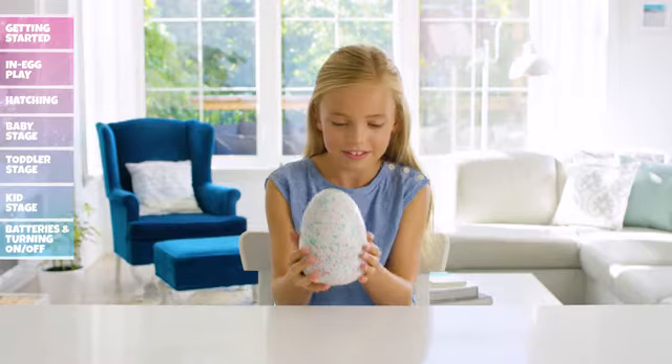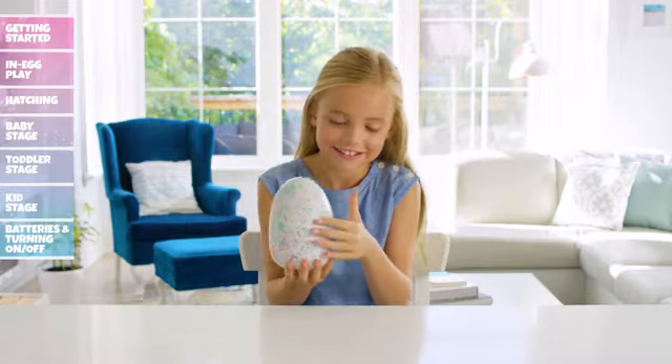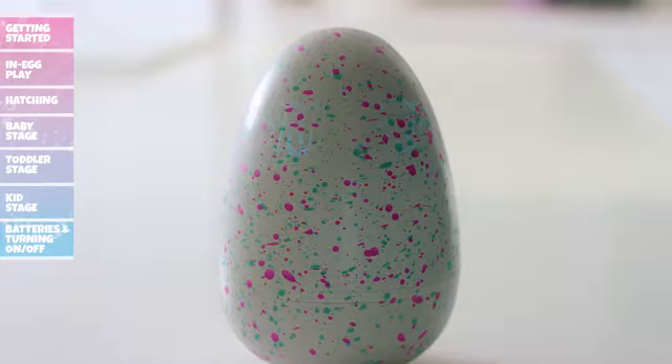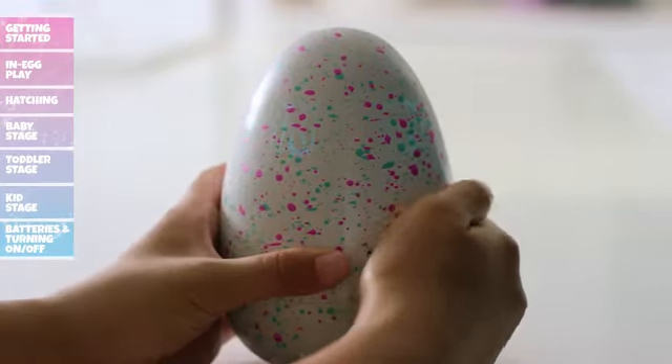Holding your egg: Hatchimals need a lot of love and care to hatch. When you hold the bottom of the egg, your Hatchimal's eyes will glow pink and you'll hear its heartbeat. When you see light blue eyes and hear a shivering sound, it's cold. Rub the bottom of the egg to warm it up.